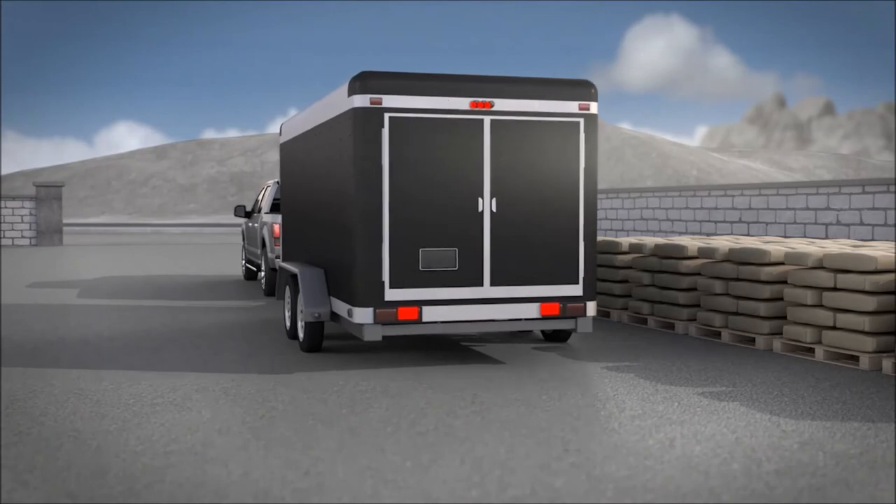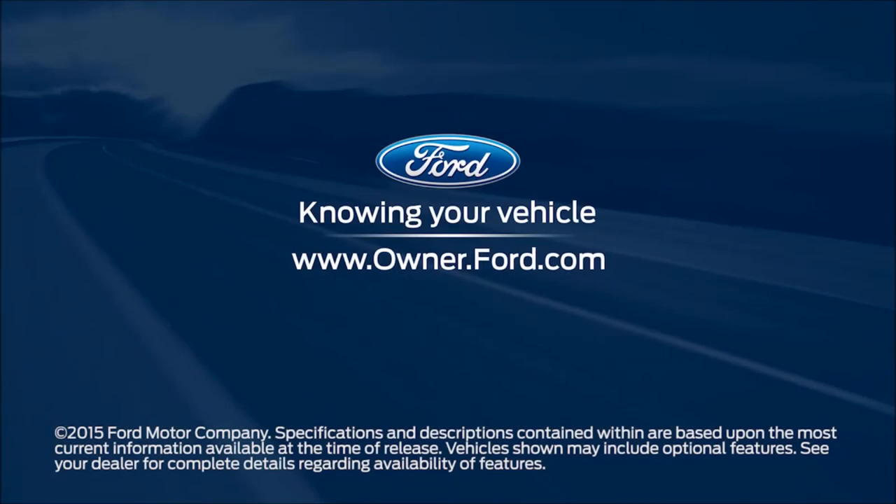You'll need to control the accelerator and brakes. Any questions? Go to Owner.Ford.com.